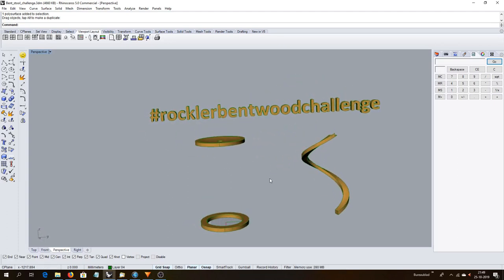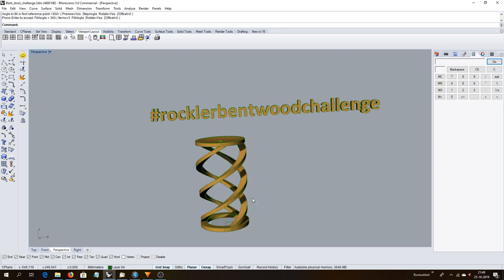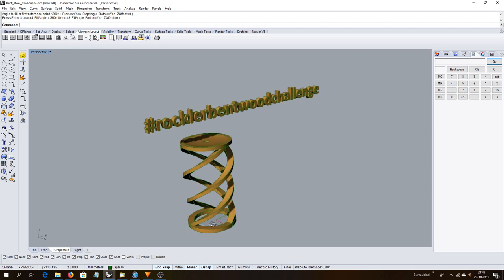For this Rockler Band Wood Challenge I was quite excited and came up with an interesting stool design that I have never seen before made from wood. And if you are wondering why, then you will find out in this video.